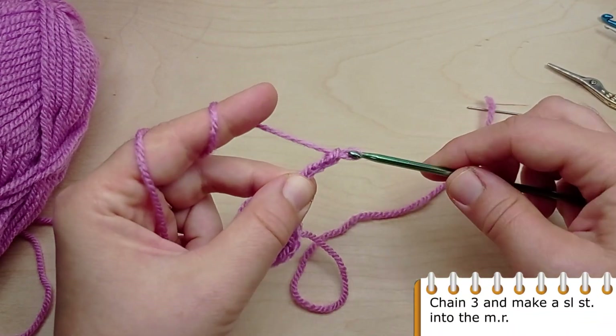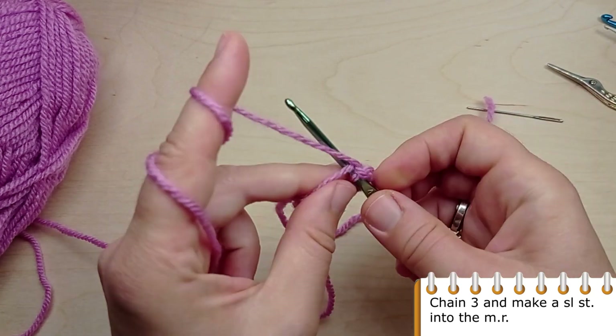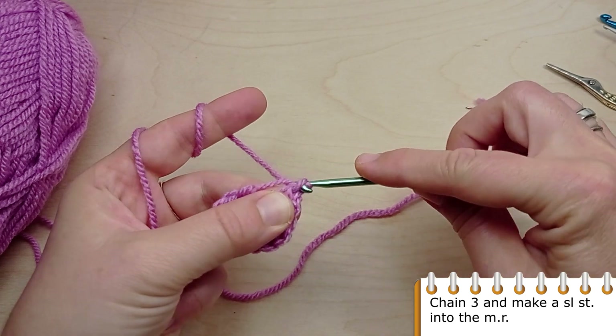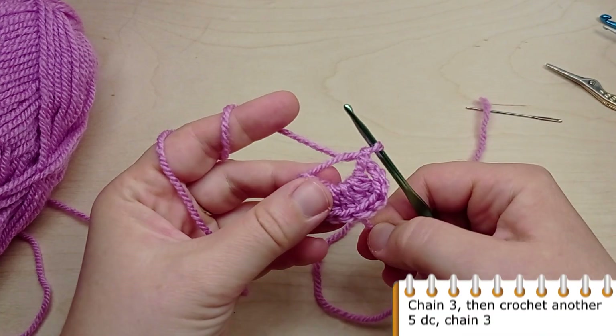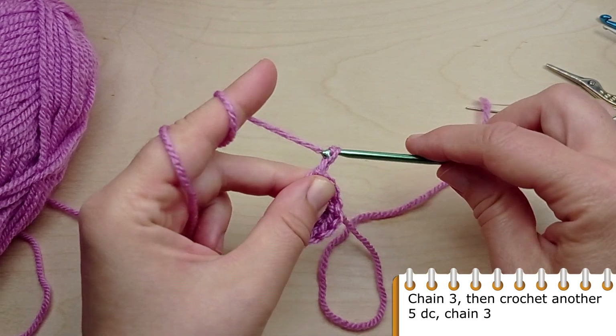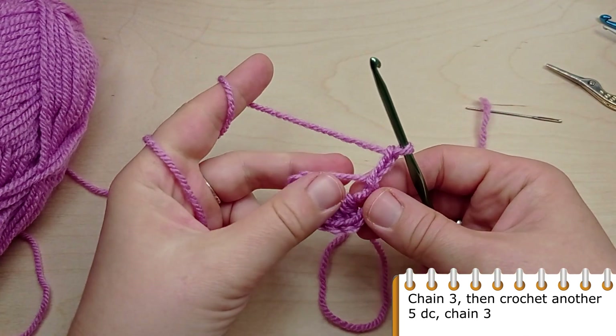Chain 3 chain stitches and make a slip stitch into the magic ring. Again chain 3 loops, then crochet another 5 double crochets into the magic ring.